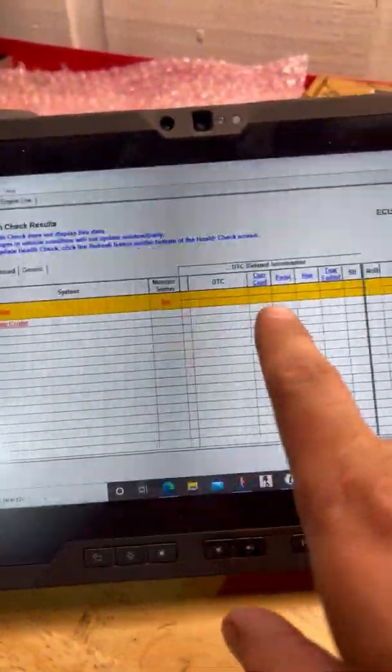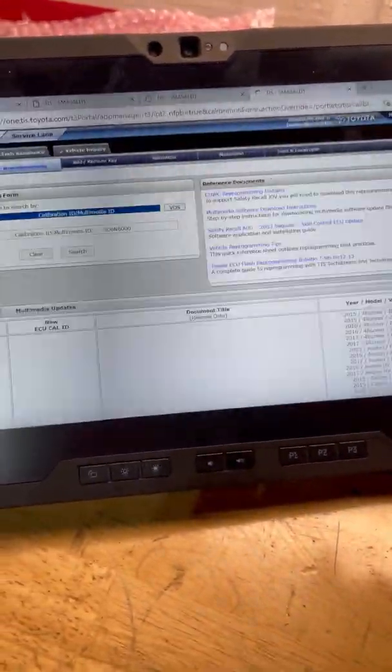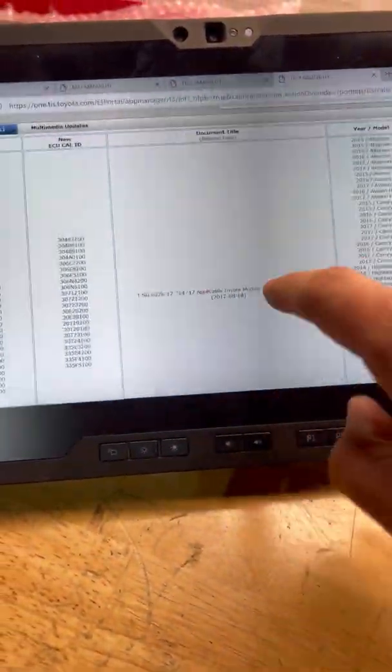We went ahead and did a health check, even though there's nothing else on the CAN bus — only the engine module. We're going to press Update, yes, and that's going to bring us to TIS, already signed in.